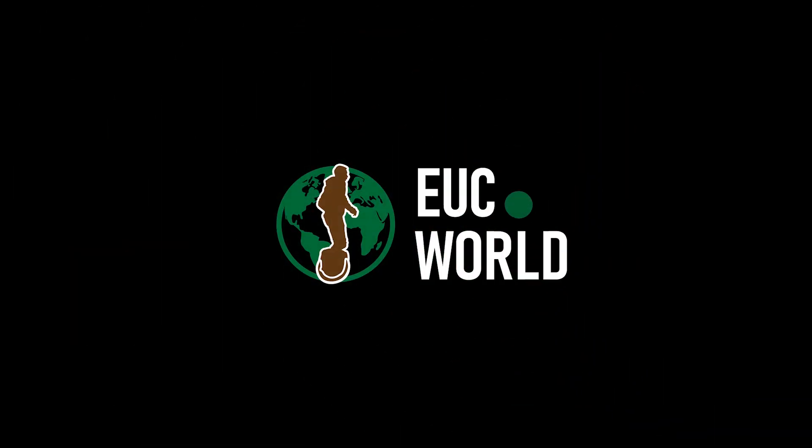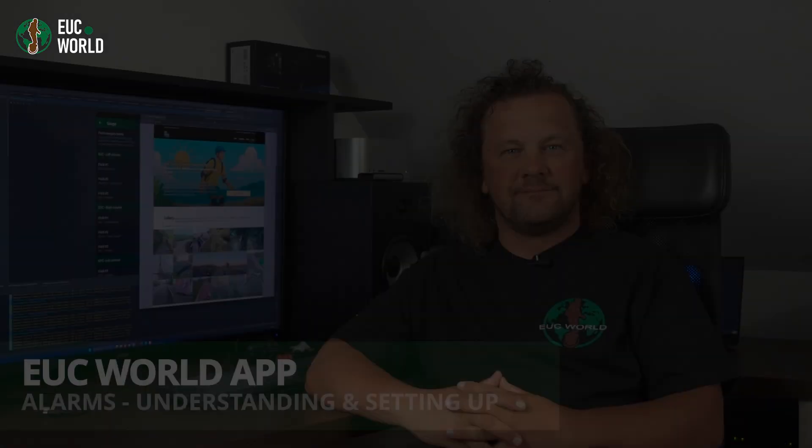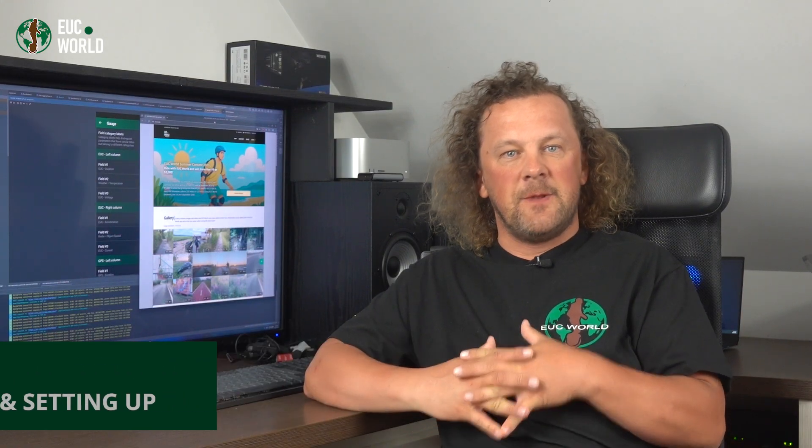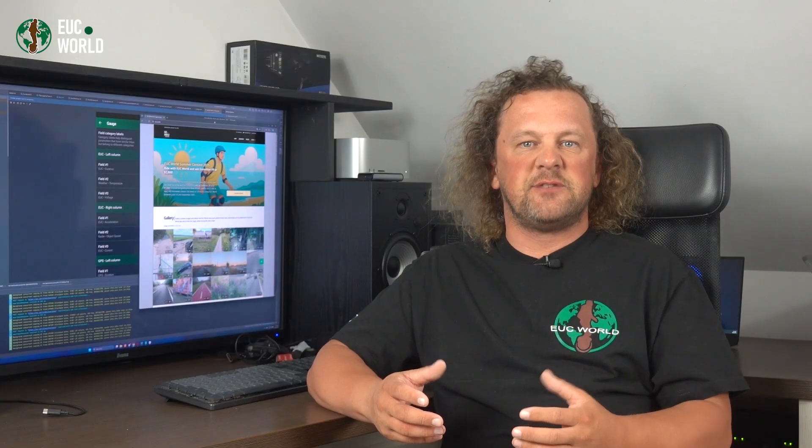Welcome on board! Pretty much anyone who rides an electric unicycle knows it's got a little built-in beeper that tries to warn you when you're going too fast, when the mainboard is getting too hot, or when you're dangerously close to an overlay that could end with you hitting the asphalt — all of that just so you can enjoy your wheel to the max without accidentally pushing it over the edge. The catch? To actually get close to those limits, you've got to hit speeds where the wind noise is so loud you can completely drown out even the loudest beeper in your wheel.